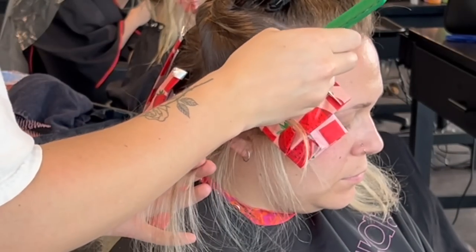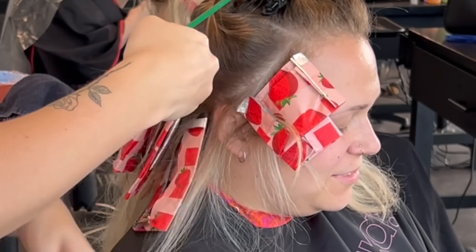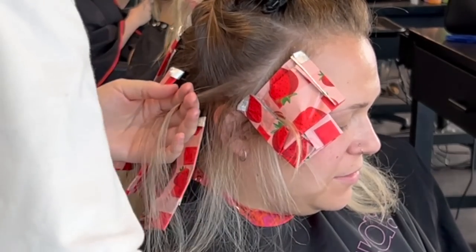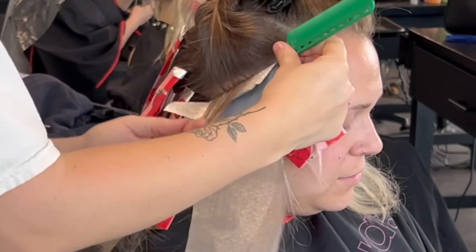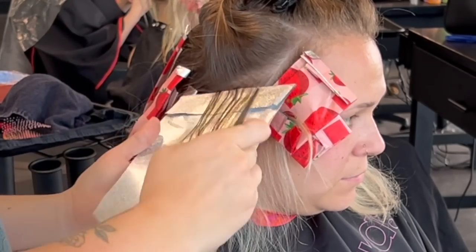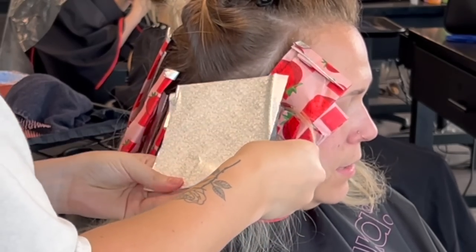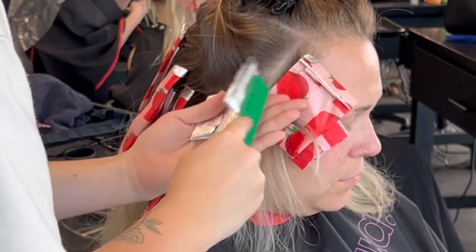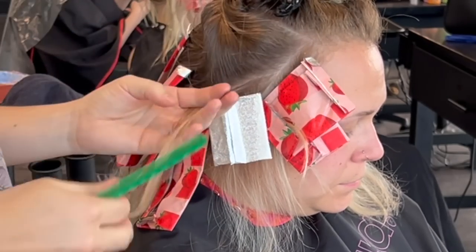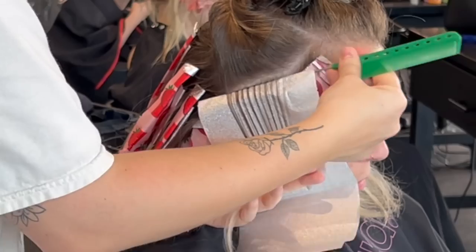Now we're going to be doing the front. As you can see from my two previous foils here right in the front, we are maintaining a money piece, but there's still little baby lights left out. You can see it's a maintained money piece by the fact that I have two strawberry foils instead of a silver foil in between them — so that's just two soft little baby lights to ensure that she still has a very natural soft money piece. And we don't accidentally put any low lights right around her face.